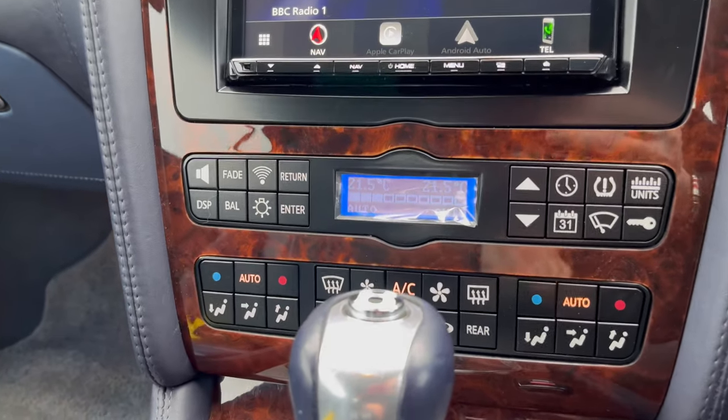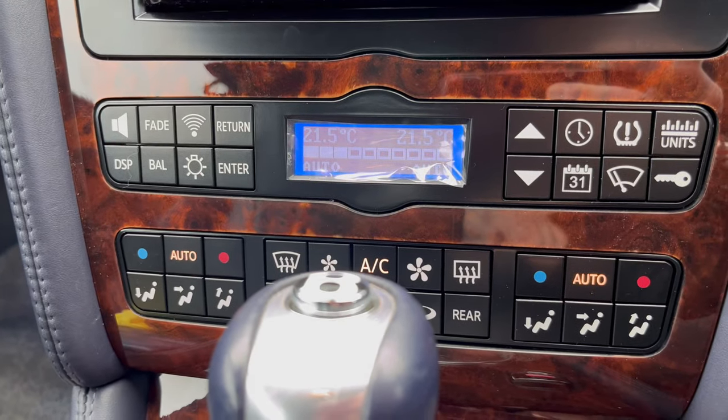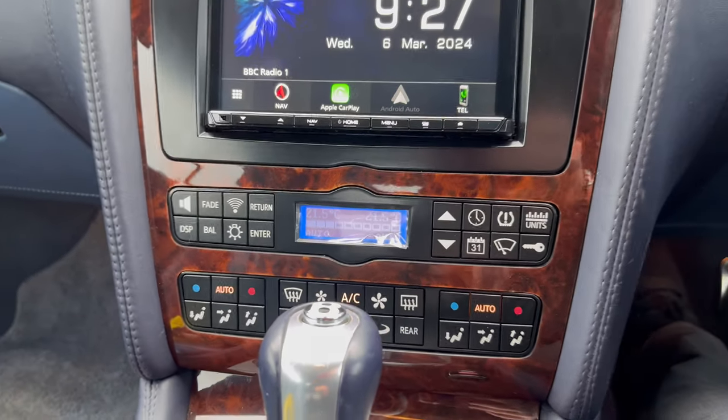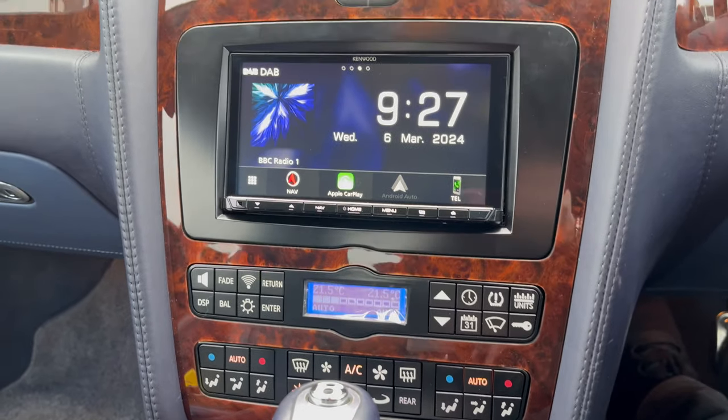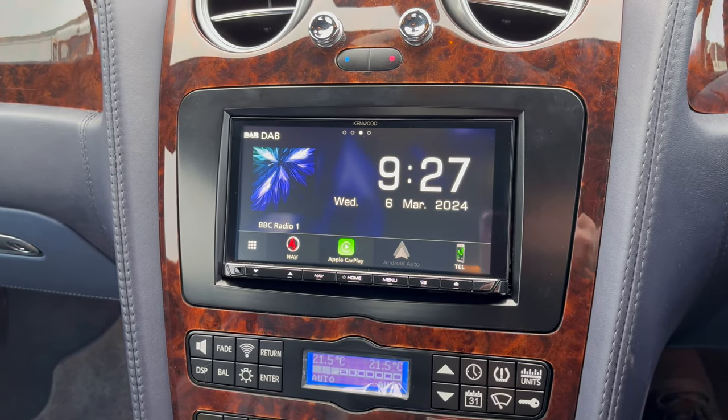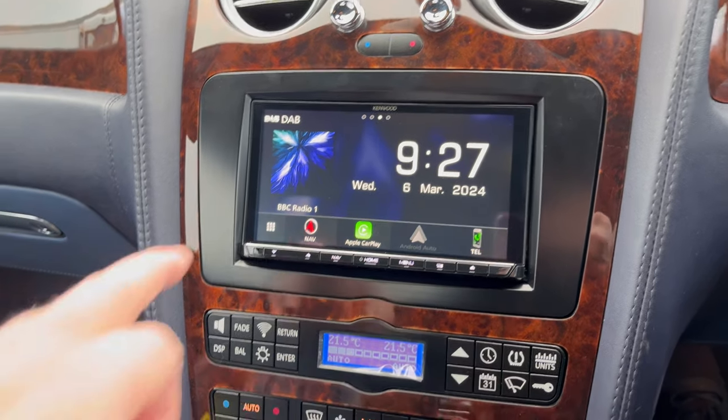You've then got a new heat control system and a new radio control system. These controls couldn't be retained on the original Bentley radio system. On here you can see it's the HD quality screen.